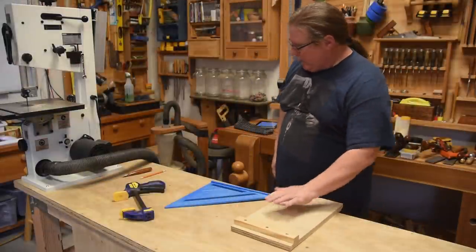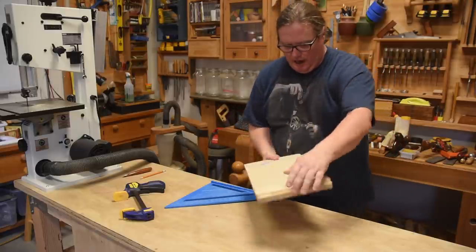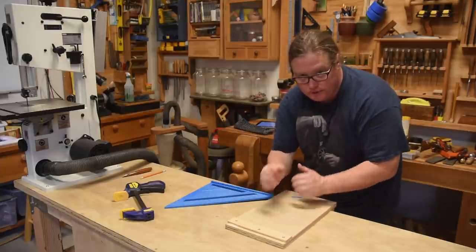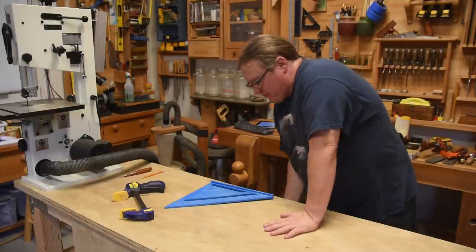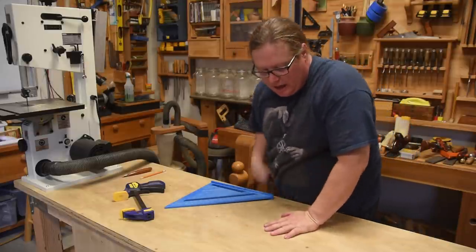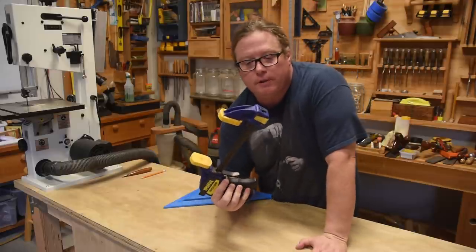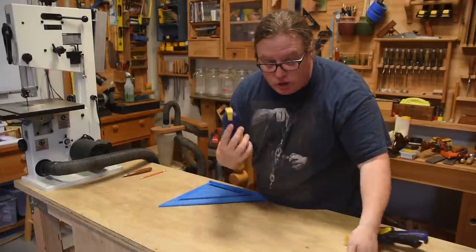Flip it and do the same exact thing for the back side. And there we go — we have a bench hook that we can work against now. The advantage of having the low side is that it's low enough that if you have small items, you can plane against it too.